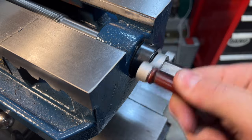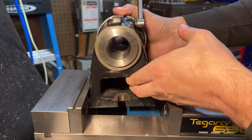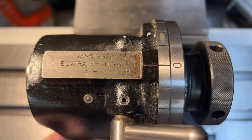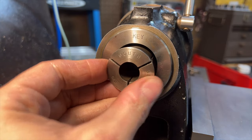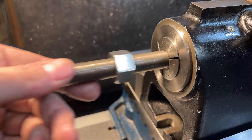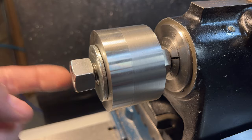Moving over to the mill, we need to set up the dividing fixture to cut the knurled grip features that are going to be around the outside perimeter of the part. Fortunately this is very easy to do as it can be set up in the vise thanks to the ground surfaces on the bottom and sides of the fixture. To hold the part we will of course be using the aforementioned 5/8" arbor — this makes the setup very quick and easy and it also allows us access to the entire outside surface of the part.